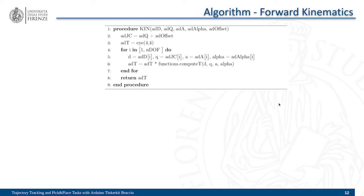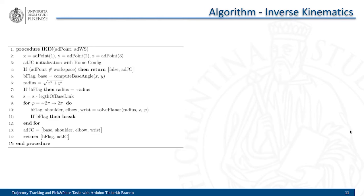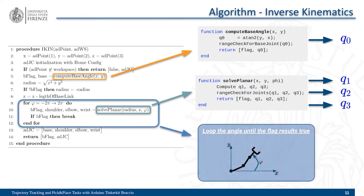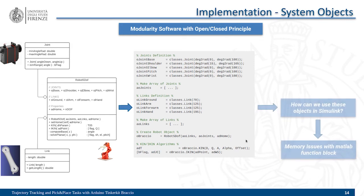For forward kinematics, we used the Denavit-Hartenberg parameters to calculate every transformation matrix and then multiplied them. For inverse kinematics, we first compute the angle of the base of the robot, and every other angle is calculated using planar kinematics. To implement these algorithms, we used System Objects, defining links and joints as two different objects and a class representing the robot itself. The forward and inverse kinematics algorithms are methods of this class. We decided to use System Objects because using standard MATLAB functions would cause memory issues.